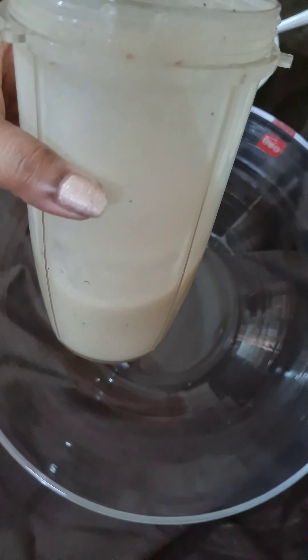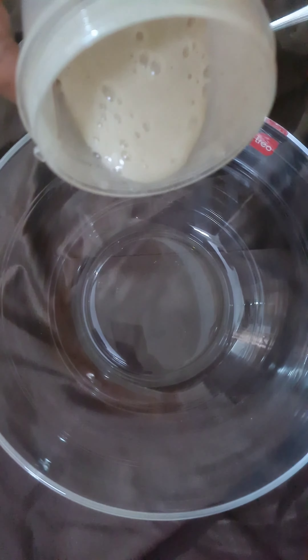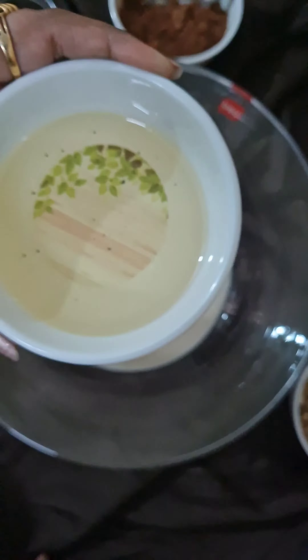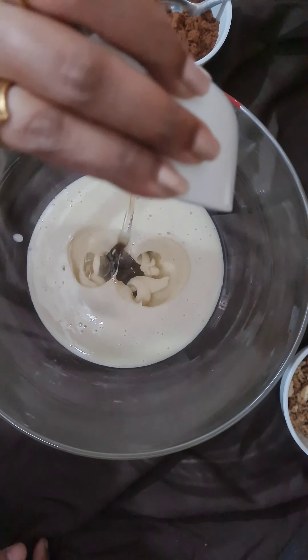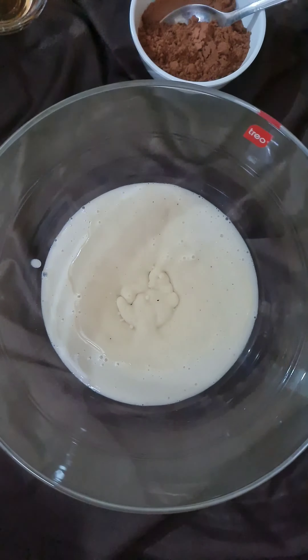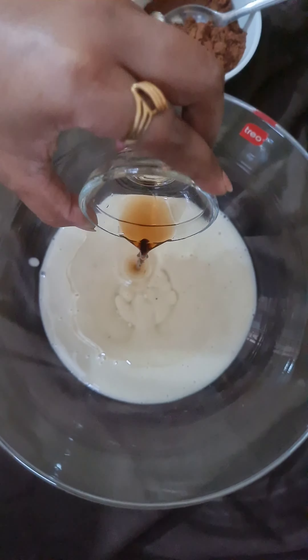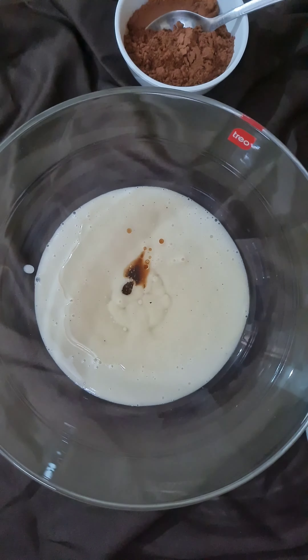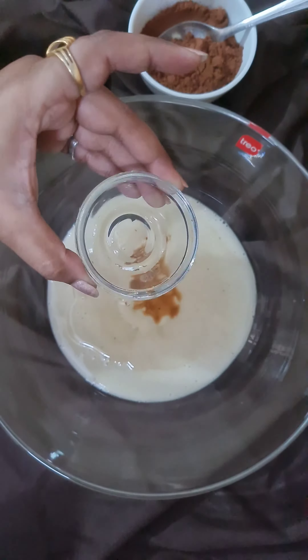Here I've got a fine puree of banana and sugar. Transfer it into a mixing bowl. Now I'm adding about half a cup of refined oil, one tablespoon of vanilla extract, and one tablespoon of white vinegar.